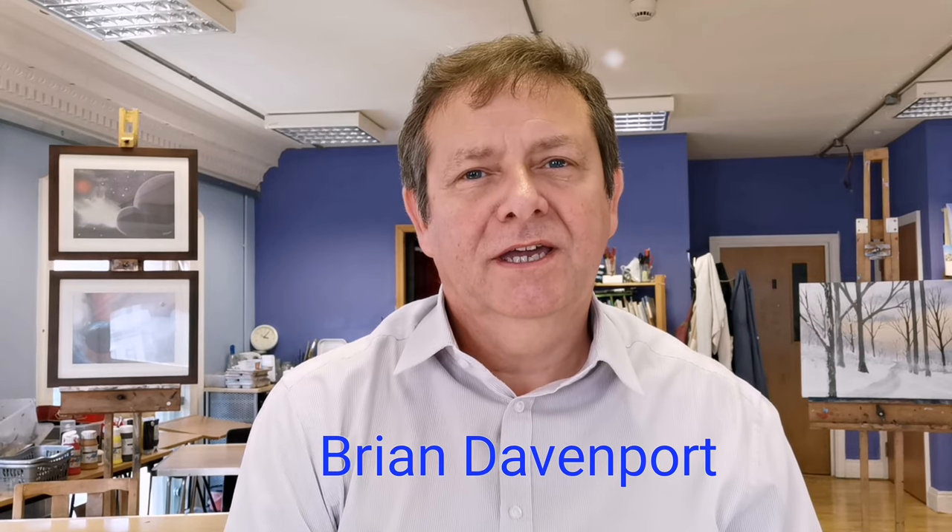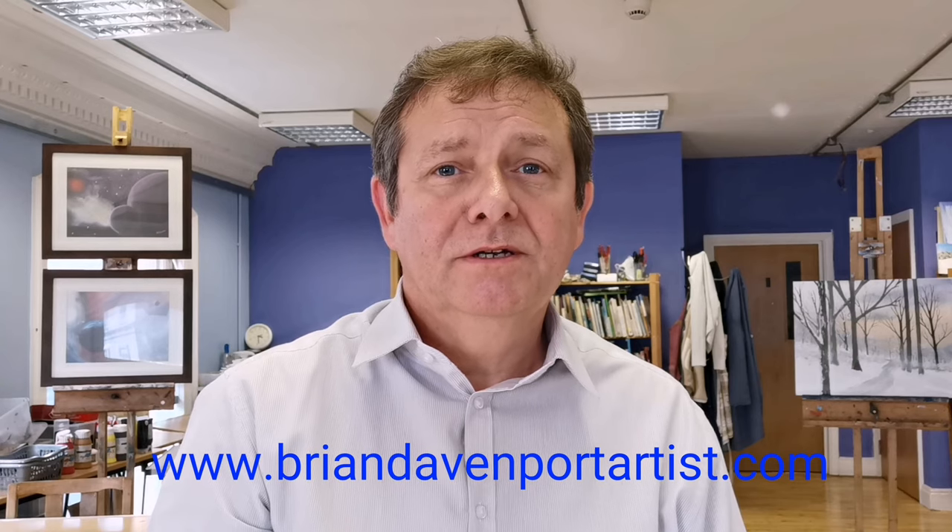Hi, welcome to my studio in Margate in Kent. My name is Brian. I've been painting for many years and I've been running art classes for about 13, 14 years now. I'd like to use this opportunity filming my classes, putting them together so that you can watch and follow along, hopefully learning new things and maybe revisit some old things. Classes and courses I run here support a project I set up about 16 years ago called Looking Ahead, where we work with young adults with learning needs towards realistic work and independent living. Please visit my website www.bryandavenportartist.com and don't forget to like or subscribe. So let's get started.